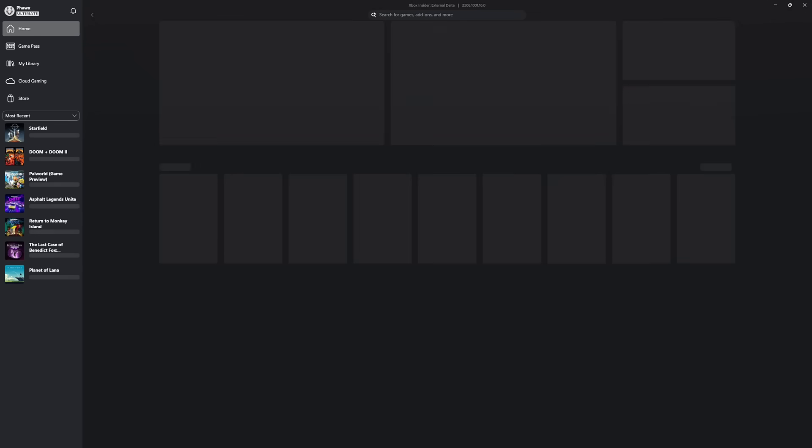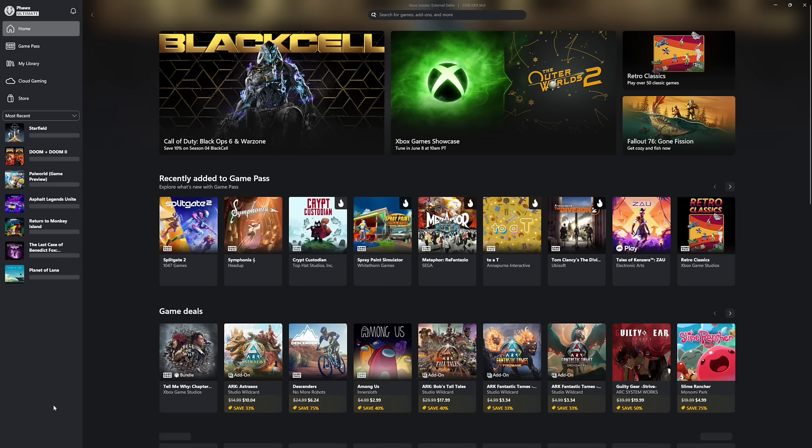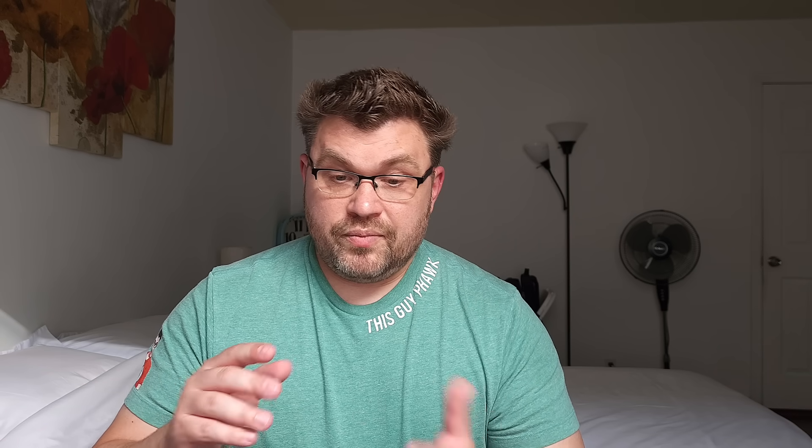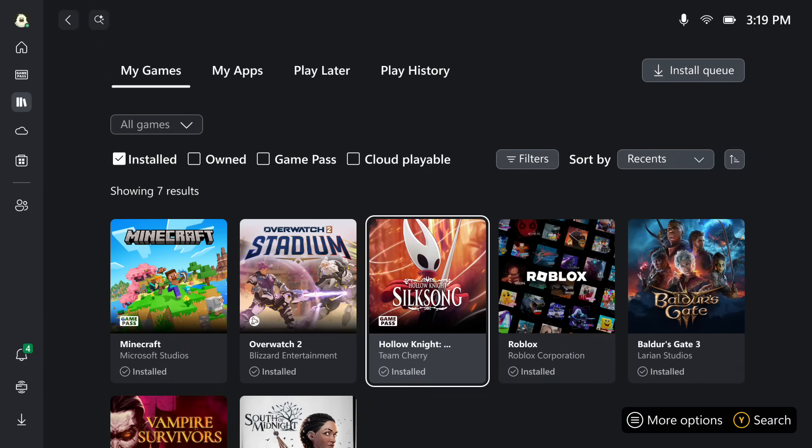When you enter this Xbox interface on Windows, that's all you have to interact with. You can go out to the desktop if you want, but for all intents and purposes that is how you interface with everything. If you have Xbox, Blizzard, and Game Pass, that's how they communicate what's available. There are also third-party stores like Steam that can be used inside this as well. They're doing a lot to make sure that installing a game, managing a game, and playing a game doesn't require touching the Windows desktop at all.